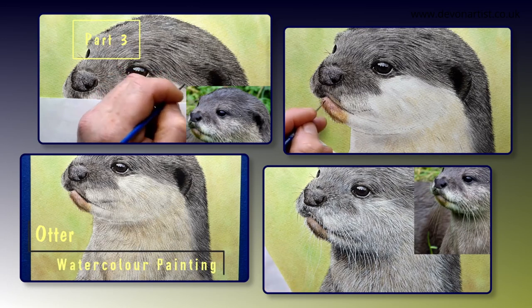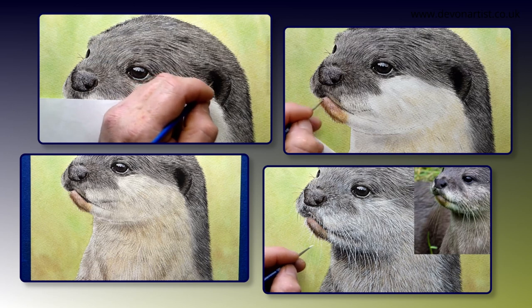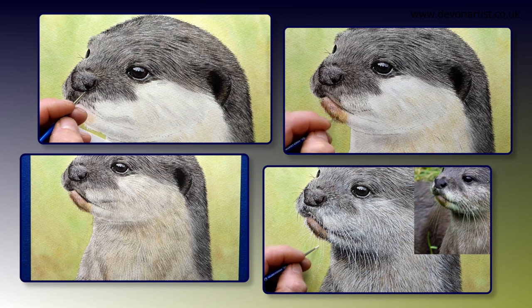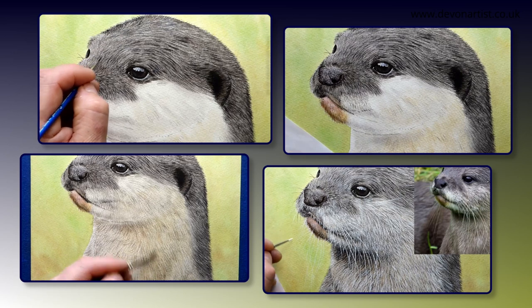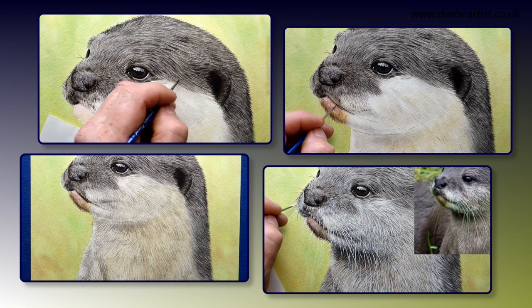Today's video is part 3 of how to paint an Asian otter in watercolour. In this part we'll finish all the fur on the head, work on the mouth, and also lay down the very first wash for the fur on the rest of the body. This is one of my older lessons from my Patreon channel — let me show you how to paint realistic animals in watercolour.